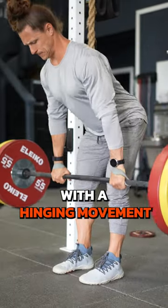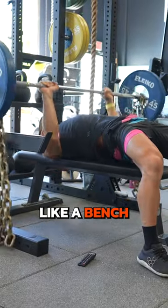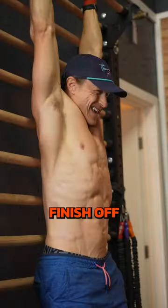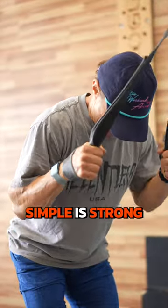Then do the same thing with a hinging movement like an RDL or hip thrust, alternating with a push like a bench or strict press. Finish off with 5 minutes of core or arms, and remember: simple is strong.